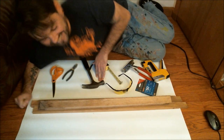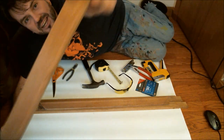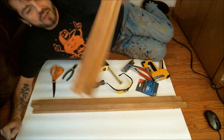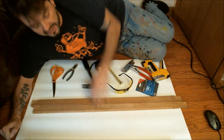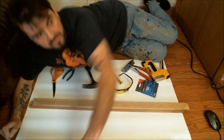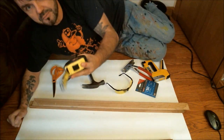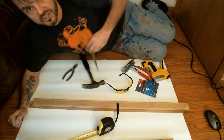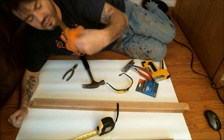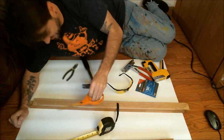Hey guys, how's it going? So, stretching canvas — first couple things you're gonna need: stretcher bars, which come in pairs. These are 30 inches, these are 32 inches. A big roll of canvas right here, and a tape measure. Good scissors — I bought these at that big-box hardware store.